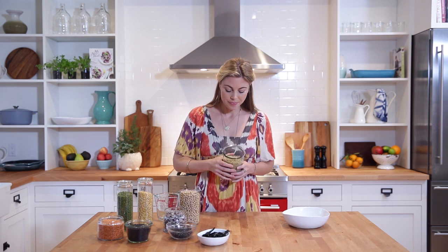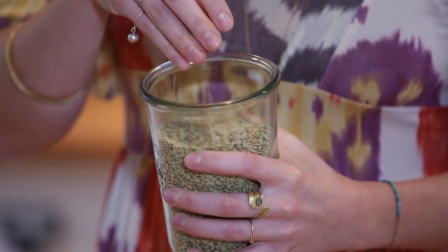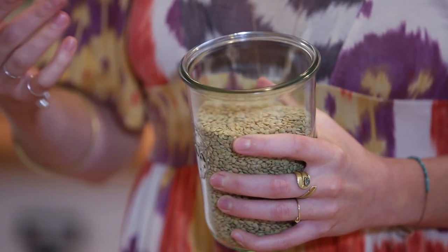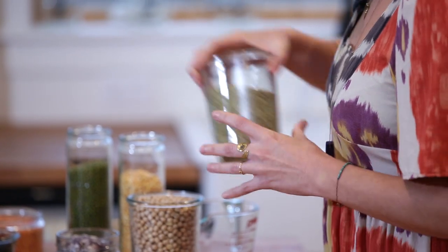These are green lentils. They're widely available and really inexpensive. They're about the same size as the black lentil but tend to be a little bit softer. They're a really nice thing to cook along with another grain like brown rice in the same pot, and in next week's videos I'm going to show you how to do that.